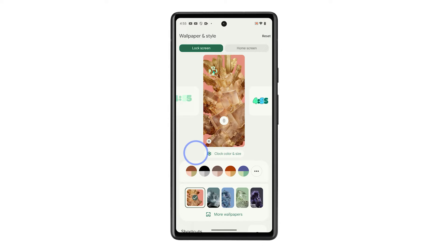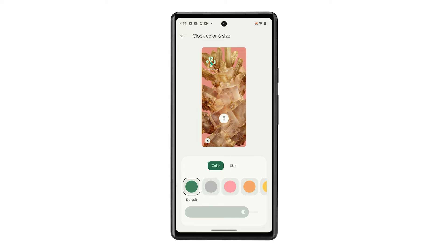tap on clock color and size just beneath the preview, then pick a color that you like. The clock color will immediately change the moment you pick a color so you can see immediately how it looks. You may also tap on size and choose between dynamic and small.